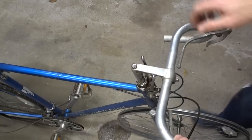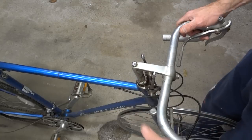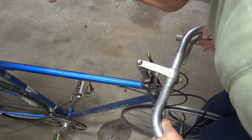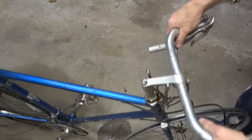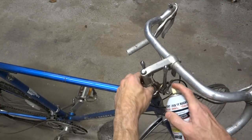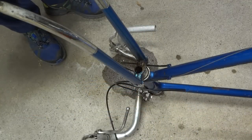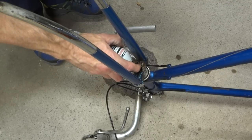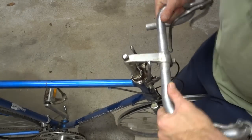Now after having soaked the stem with penetrating oil from the top and the bottom, I'm going ahead and trying to see if I can get it to loosen up a little bit. Not yet. So I'll hit it with more penetrant and spray more penetrant from the bottom. It's been soaking for a little while — let me try it again and see if it can break loose.